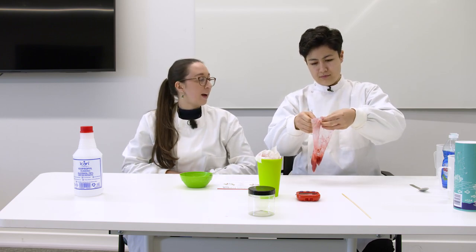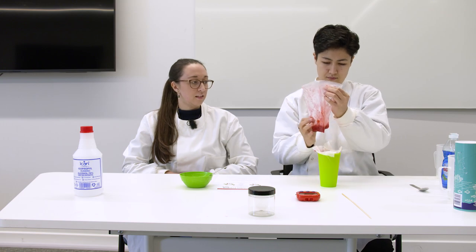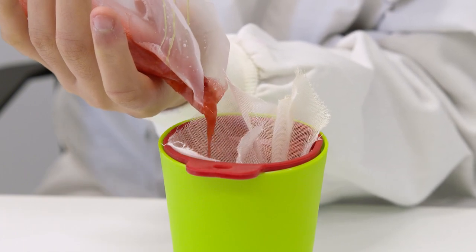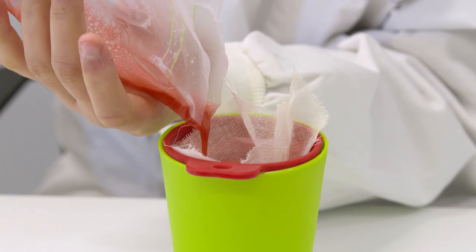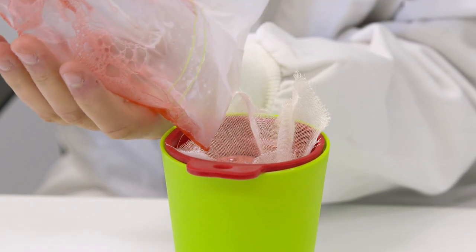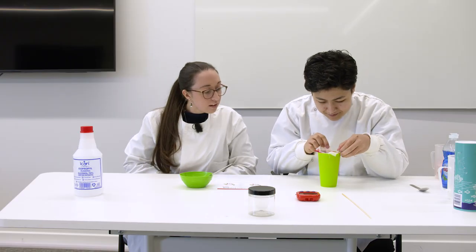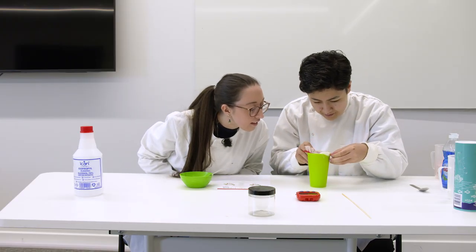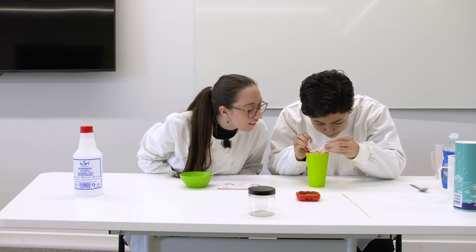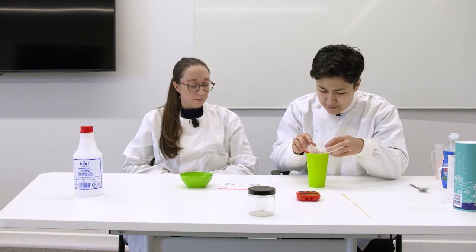Pour your strawberry mixture from the bag into your funnel. Make sure you let it drip — be patient. Make sure that none of the pulp ends up in the glass; we just want the liquid. Once it has gone through, throw away the cloth with the pulp inside it.